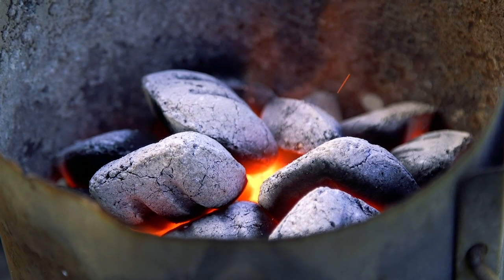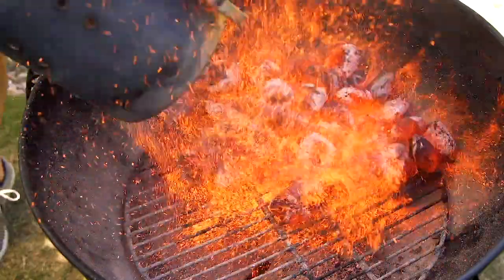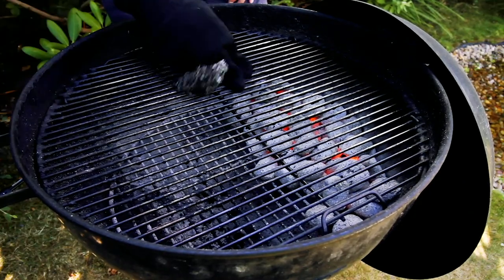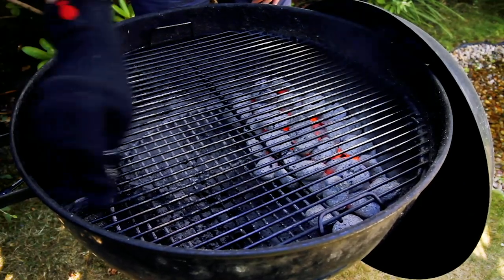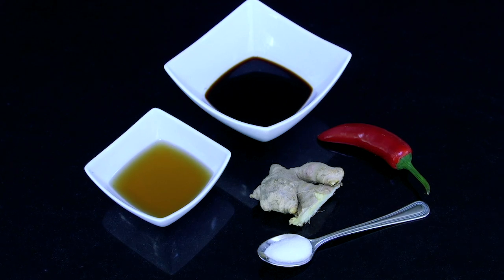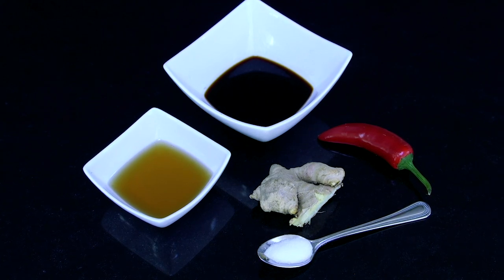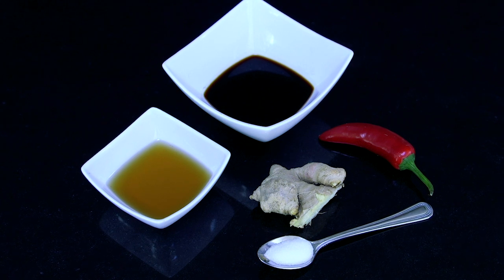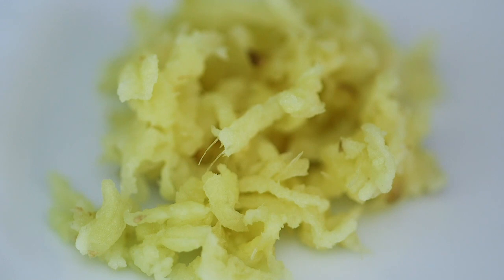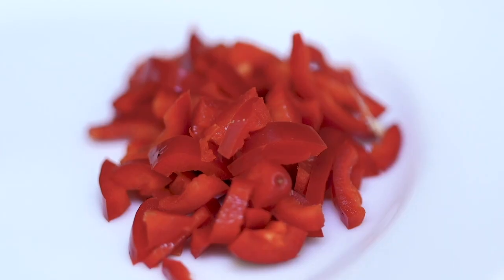Today I'm using briquettes as my heat source, which don't burn quite as hot as lumpwood charcoal. I'm setting up the grill for two-zone cooking — position your coals, add the grill grate and give it a quick clean. For the Asian-style dressing you will need: one and a half tablespoons of toasted sesame oil, two tablespoons of light soy sauce, half a teaspoon of caster sugar, one teaspoon of grated fresh ginger, and one red chilli deseeded and finely sliced.